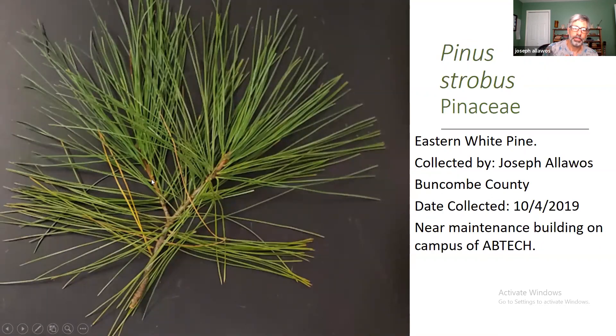Here's another one. This one would be in your key. This is Pinus strobus in the Pinaceae, or the Pine family. Common name is Eastern White Pine, collected by Joseph Fallowas, Buncombe County, with a date collected. And then for the brief description, it says near the maintenance building on campus of AB Tech. This is what you're going to be doing for the next six weeks for lab. I expect you're going to go outside, take pictures, come back, download them, and start making your herbarium — because at the end of the six-week period, I'm going to be calling you for your herbariums to turn in as an assignment.